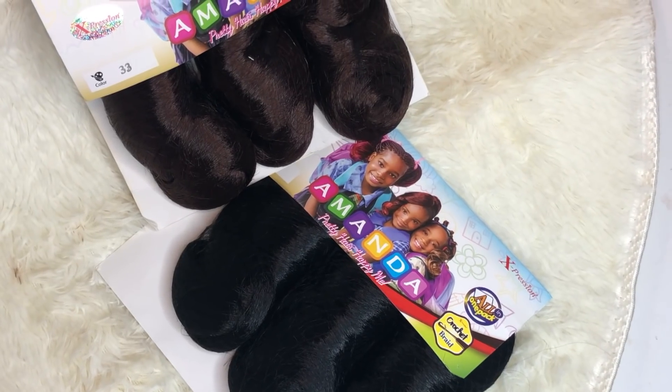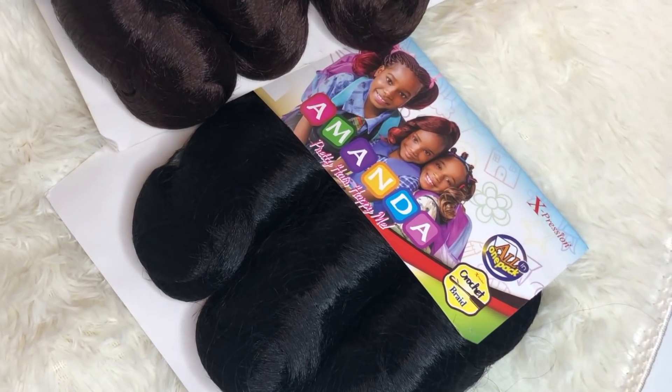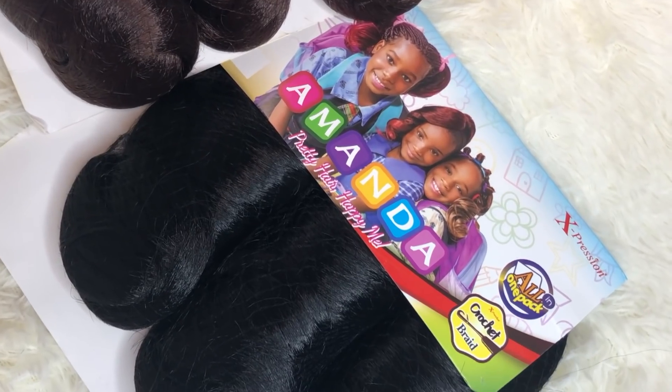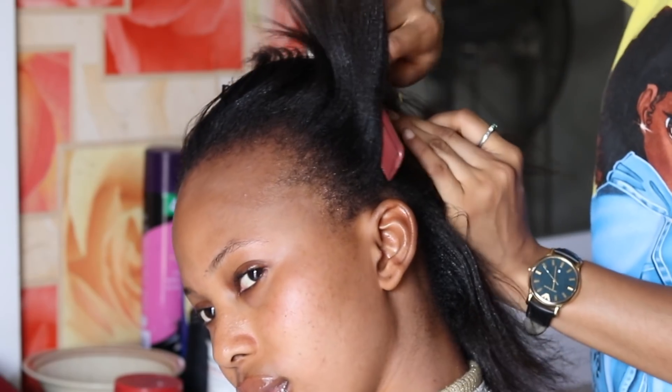The crochet hair is called Amanda from Expression and it's very affordable. I love the length of the crochet hair — the texture is superb and you can style this hair into different patterns. I'm going to be showing you guys one of the tutorials that you can actually achieve with this hair today.